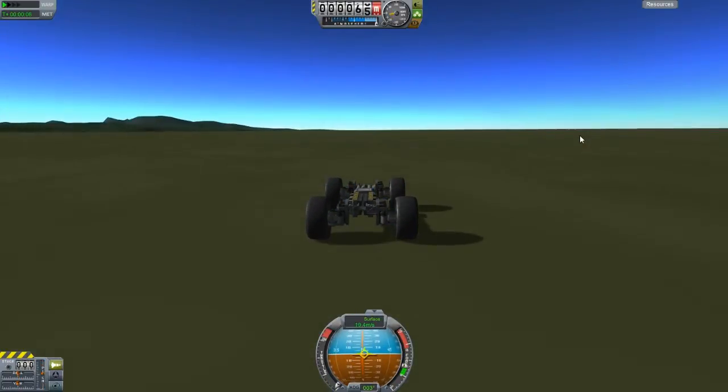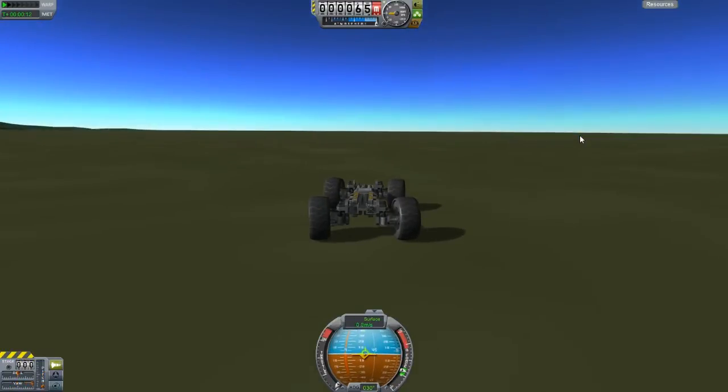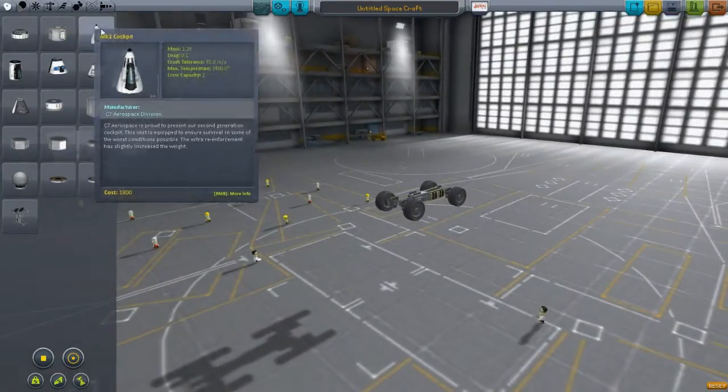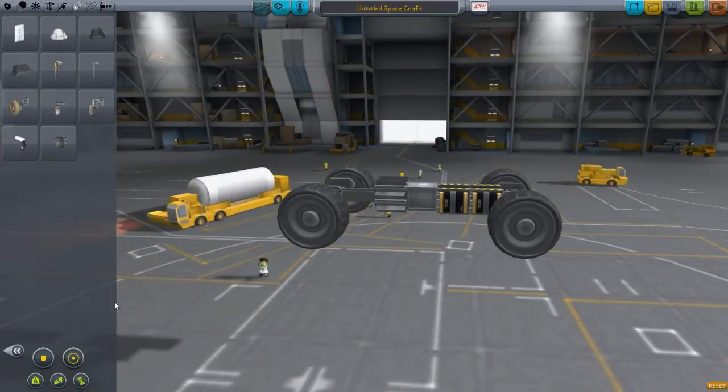And we survived it! Awesome, so sweet — that's a successful vehicle. Now let's go back to the launch and I'll talk more about different wheels and stuff. The wheels I use are basically the wheels you're always going to want to use, because they are the strongest and the fastest.